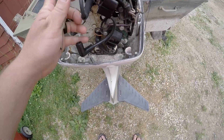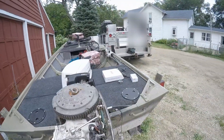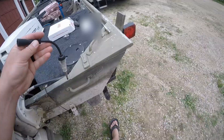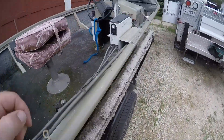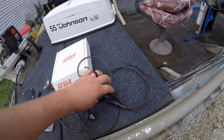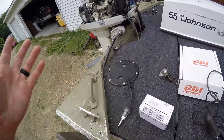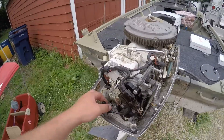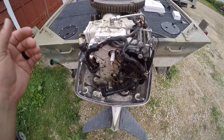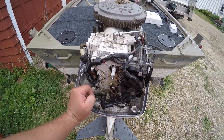I ran back home to get some tools. I've got one of these - this is an inline spark checker. This is how you put it in there and hook it back up. Since I was by myself, you can't really crank the engine over and stare to see if that little light flashes. What I did was turn the key to the on position so you're getting power back there, then I've got a starter button hooked up. You push the button, watch it - no spark.